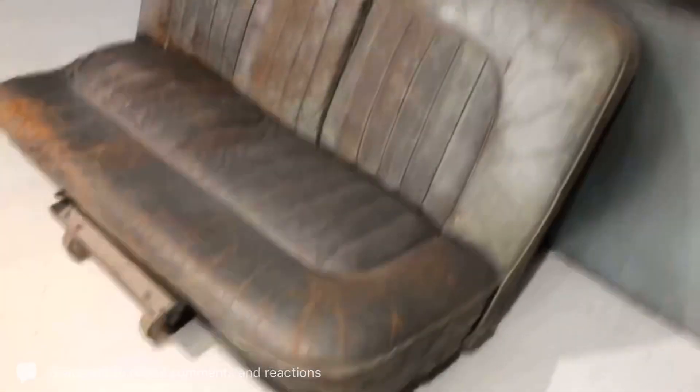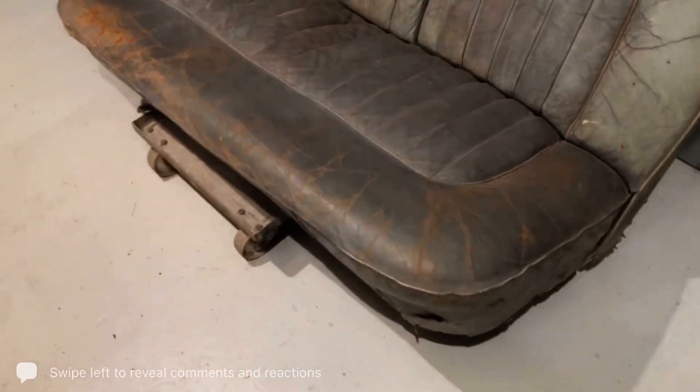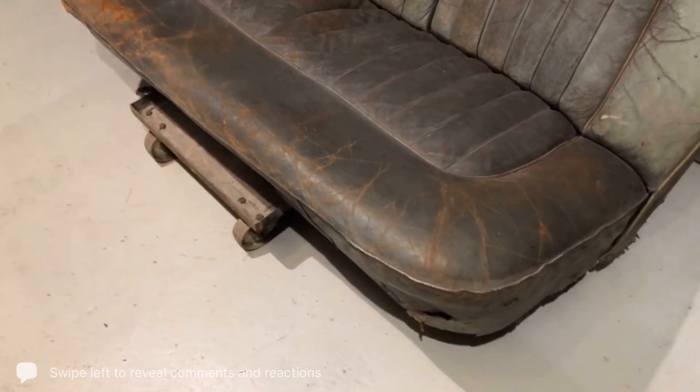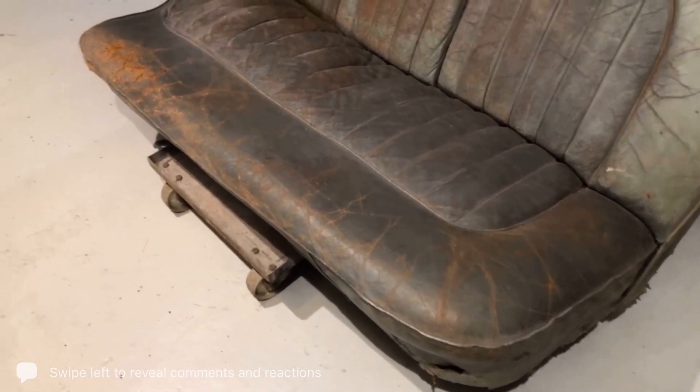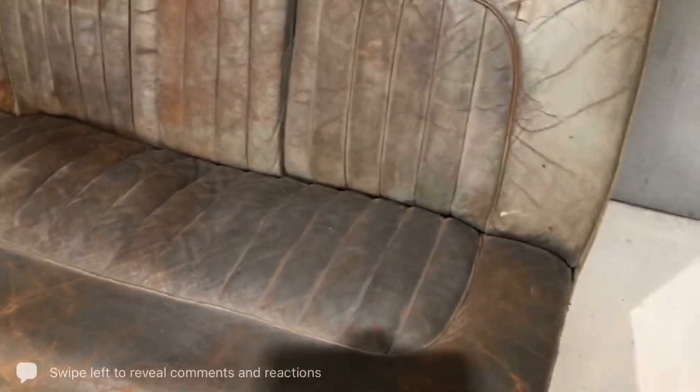So obviously there's various ways around repairing these sort of things. I'm not going to actually physically show you how to repair it — I'm going to tell you the processes so that you can understand it better if you're doing leather repairs. Then we can explain to you how to do it, and I'm going to do a little bit of colouring for you.